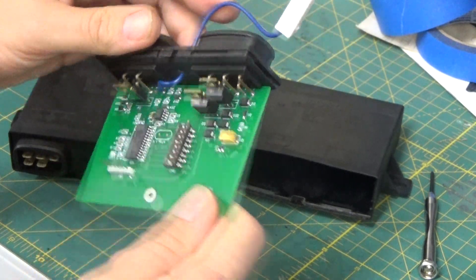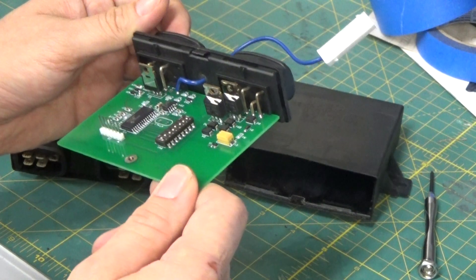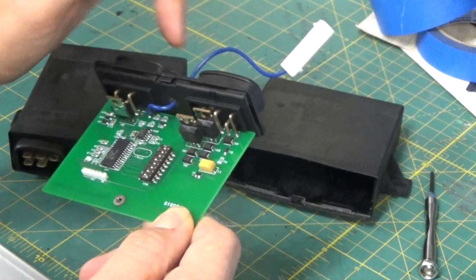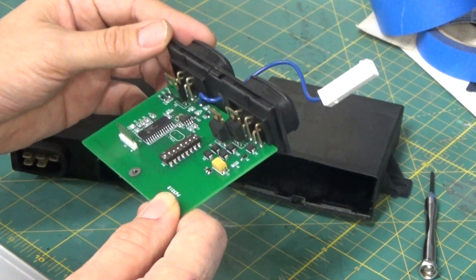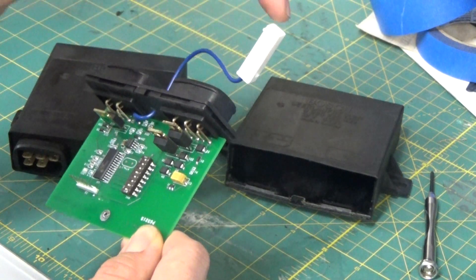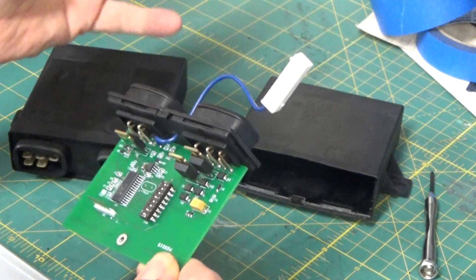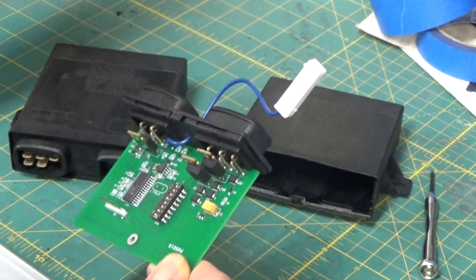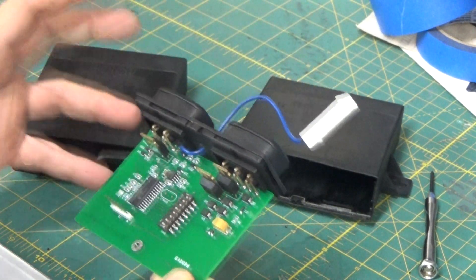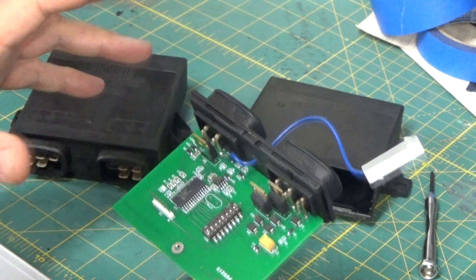The other thing that Dave added was the capability to increase the RPMs by 100 whenever the AC system is turned on, and that's accomplished via this blue wire here. You connect — Dave supplies a connecting wire — that to the 12-volt power going to the compressor, and that sends a signal to increase whatever RPM set point you have by 100 RPMs.